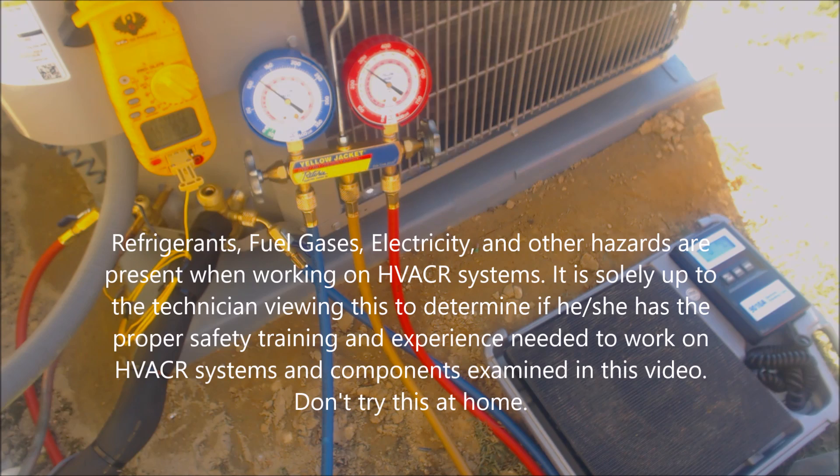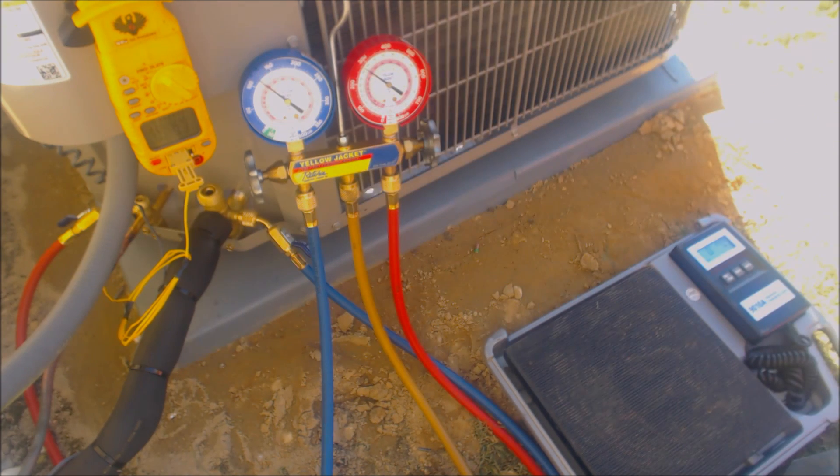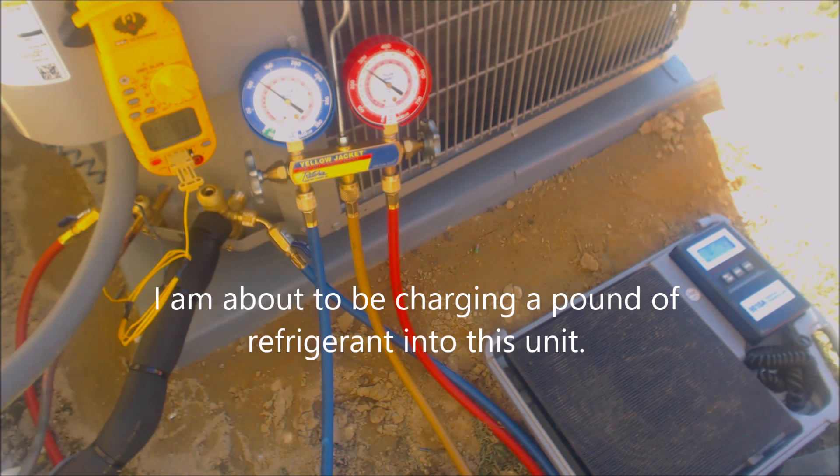Hey guys, this is AC Service Tech. Today we're looking at charging a new outdoor condenser that was just installed and has been running for five minutes. The unit has a thermostatic expansion valve and is a little low on refrigerant charge.